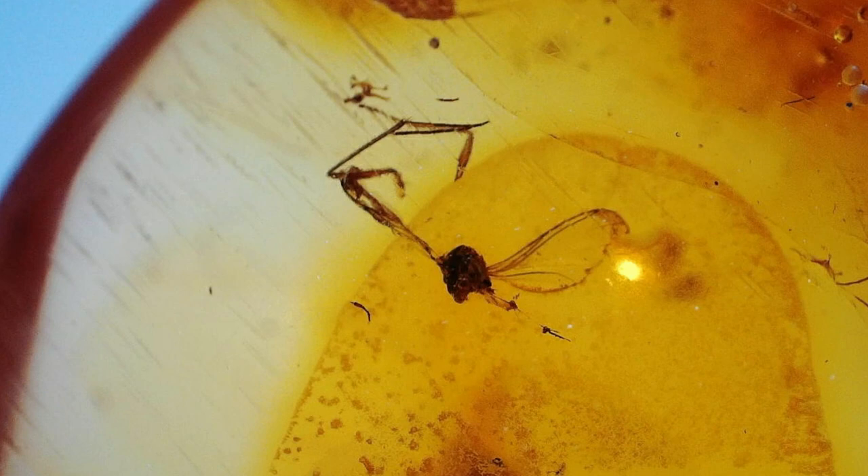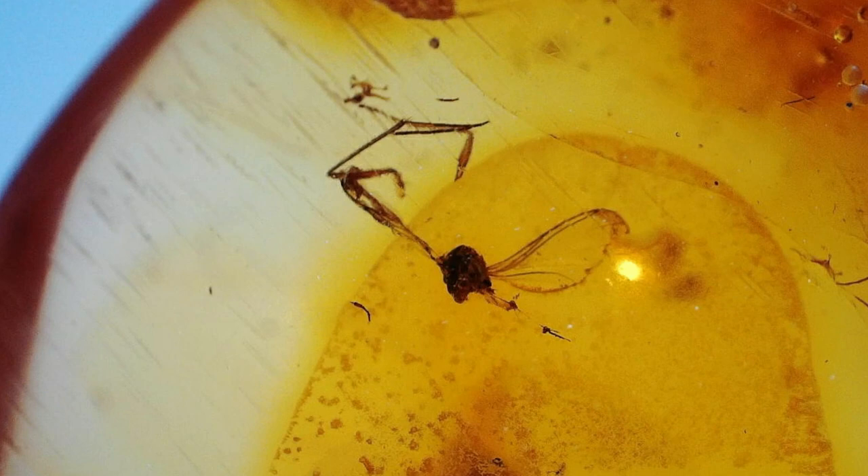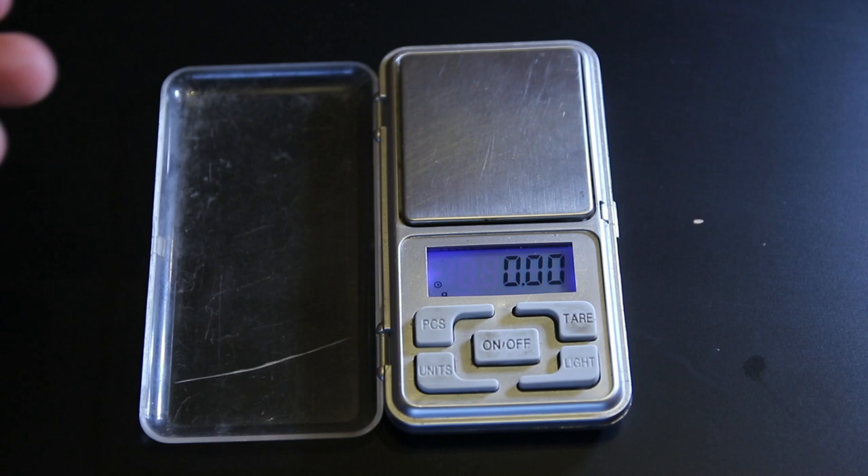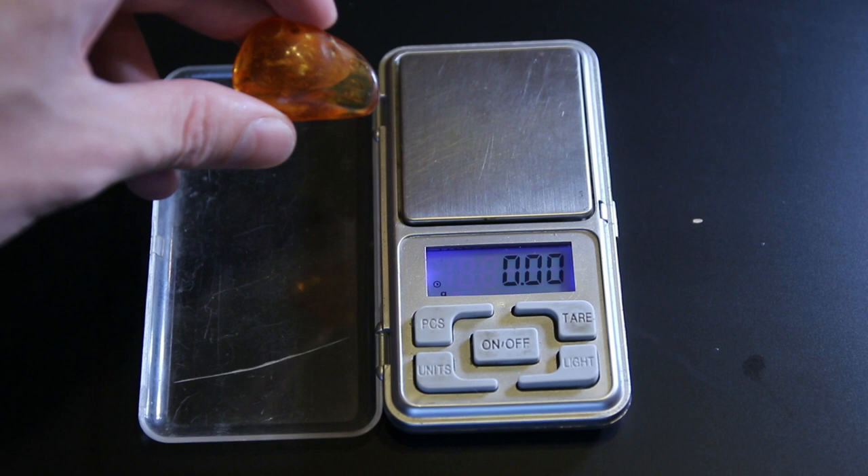For the last thing, let's weigh it again. I did remove really a lot. My guess is it will be three and a half grams. Oh — it's 5.39 grams! So I lost about 2 grams. It's not terrible. Oh my god, I was so worried I removed so much — but it's not terrible.